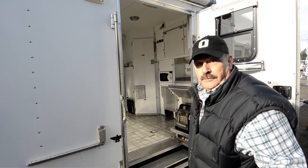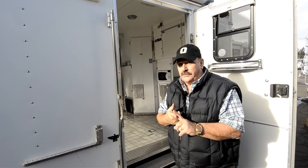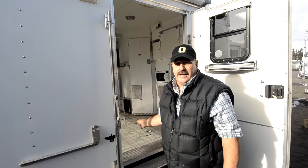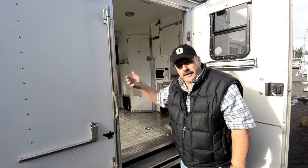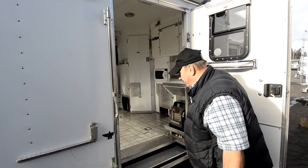Let's go inside — you're not going to believe what you're about to see. This is a toy hauler, and they put a lot of money in here with all the diamond plate. They even have an electric winch, remote control, for pulling up your car or your toys if you want to put a car in here.